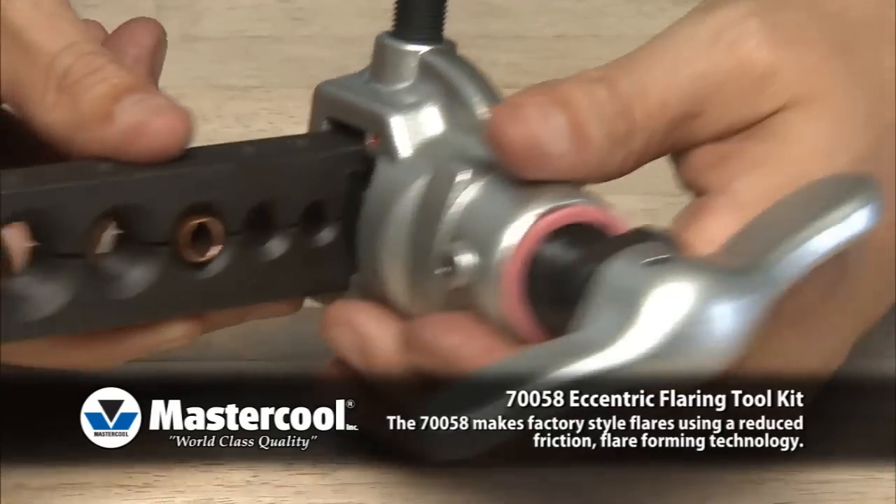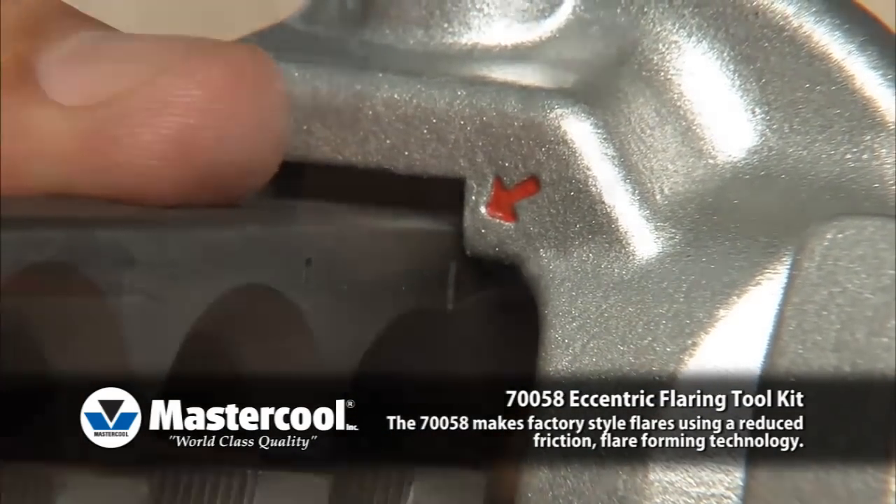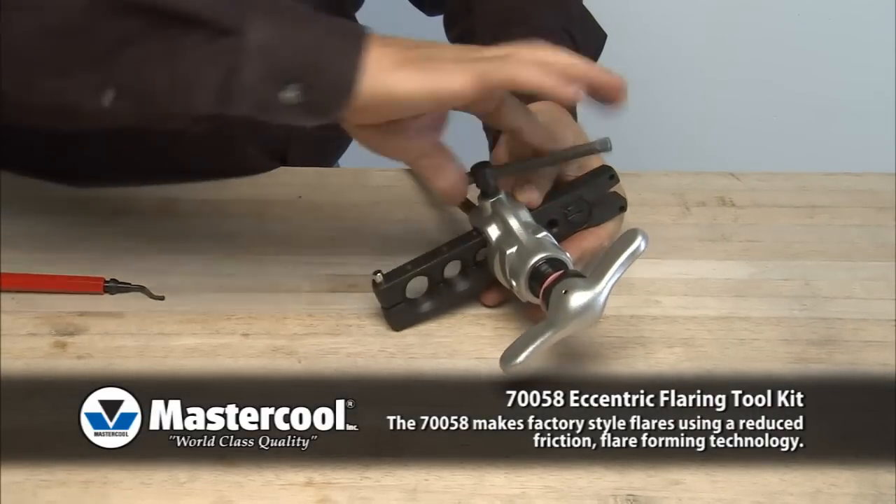Slide the yoke assembly over the tube and align the red arrow with a marked line on the bar. Tighten the T-handle to lock the yoke assembly onto the clamp bar.